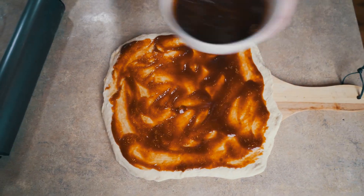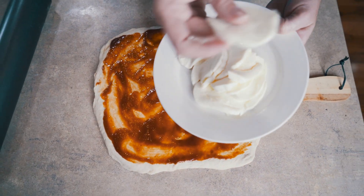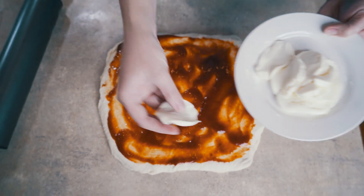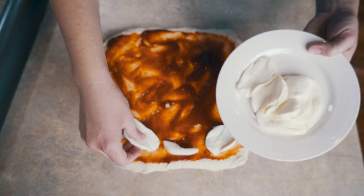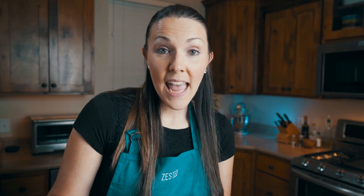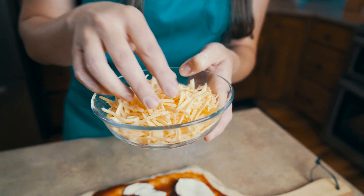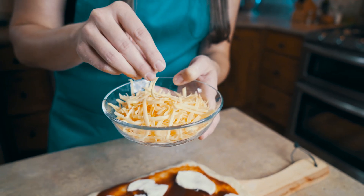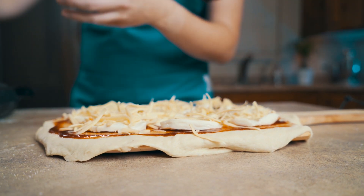We're going to put some fresh mozzarella on — I've cut it really thin so that it melts quicker, and we'll place it all the way around on our pizza. Now we're going to add some smoked Gouda. This is a really good cheese — it's smoky in flavor, really creamy, and it smells delicious. If you haven't tried it, go buy some today. I'm just going to place it on top of our mozzarella.